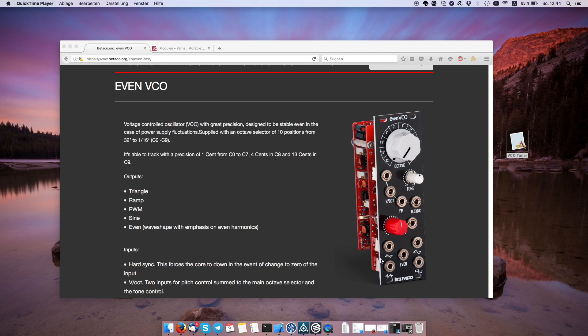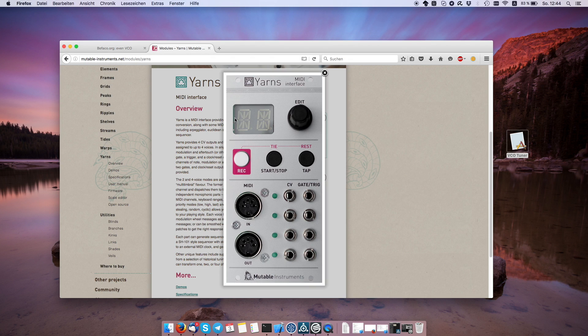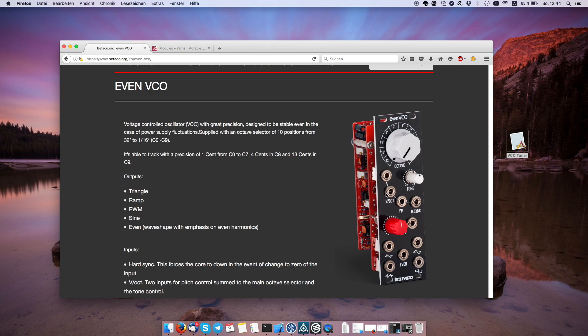I have this Bifaco Even VCO right here that I built and it needs to be tuned. I'm going from my computer into a MIDI interface into the Mutable Instruments Yarns, then from the CV output on the Yarns directly into the volt-per-octave input of the Even VCO, and then I'm taking the triangle wave directly into my sound card.